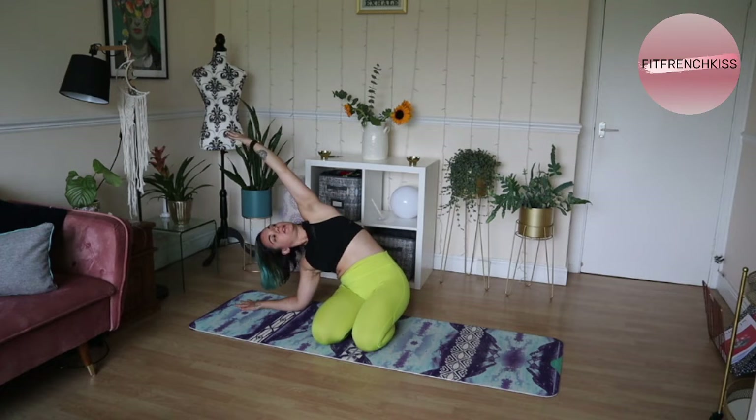Try and also rotate that shoulder out. Rather than have the shoulder in, rotate it out and try and keep it away from the ear as well.